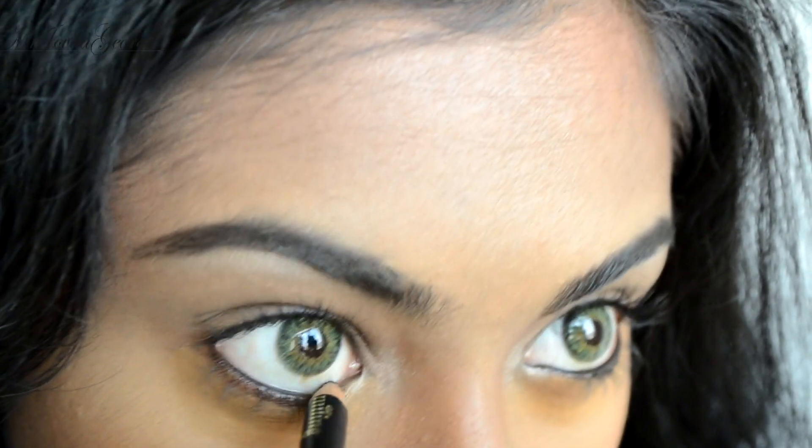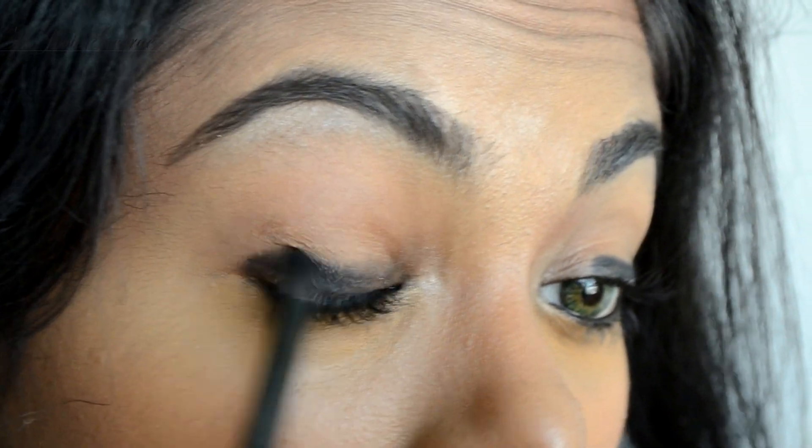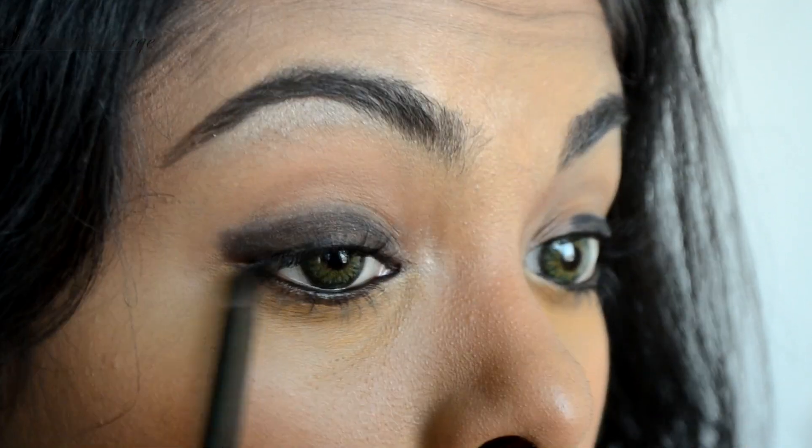Using a black kohl pencil, rim your waterline and apply a thick line on your upper lash line — this will act as your eyeshadow base. Then smudge the liner. You can even use a Q-tip or your good old fingers to do this.